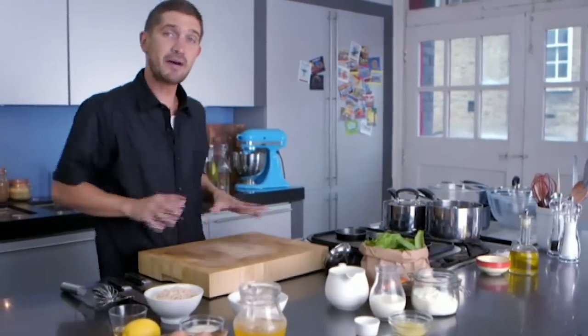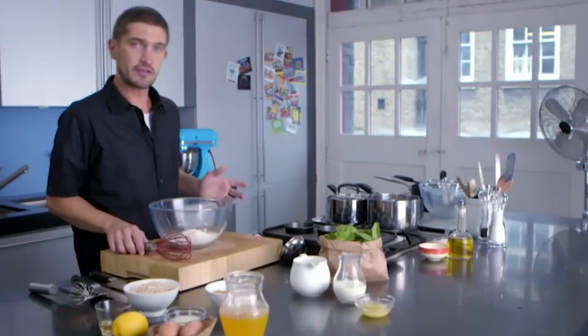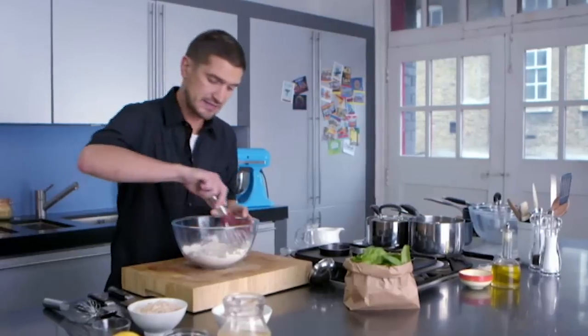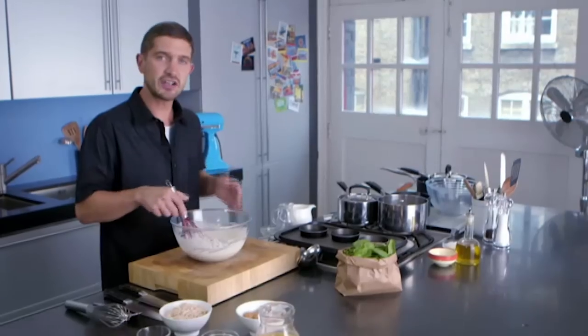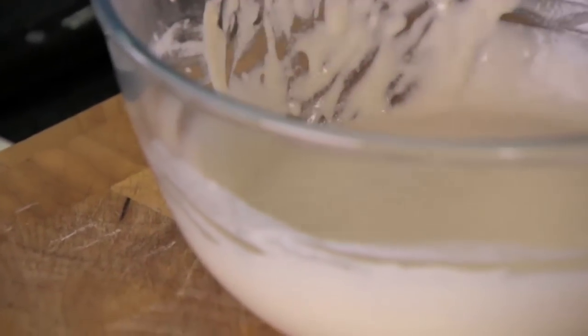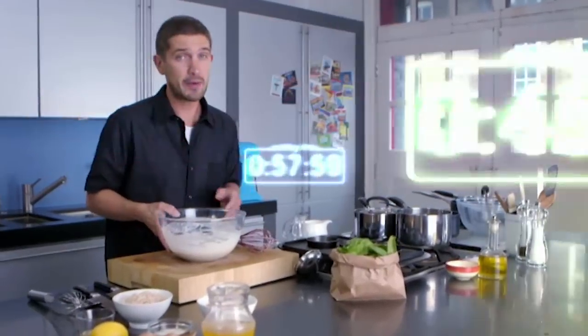So let's start with our muffin mix. Add the plain flour, the yeast and a good pinch of salt. Give it a good whisk, make a slight well, then add your water, warm milk and melted butter and mix. I'm using warm milk because this is going to wake up the yeast and start to activate it. This is such a simple muffin mixture — put all the ingredients into a bowl and just mix until nice and super smooth, then cover with cling film and put to one side for about an hour.